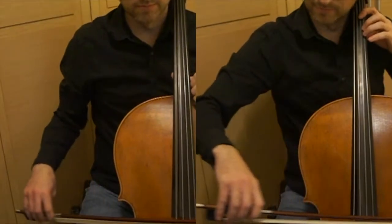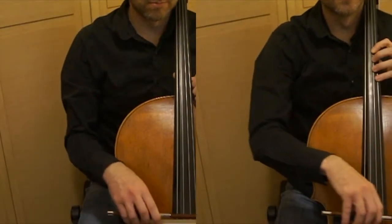So now it's time to have a performance of the whole Christmas piece.